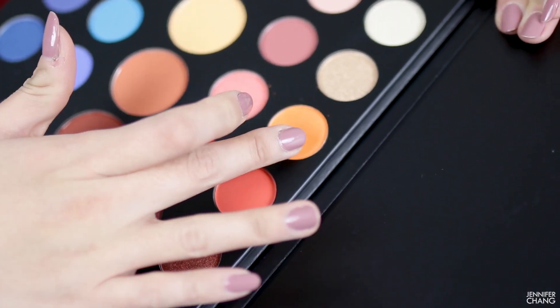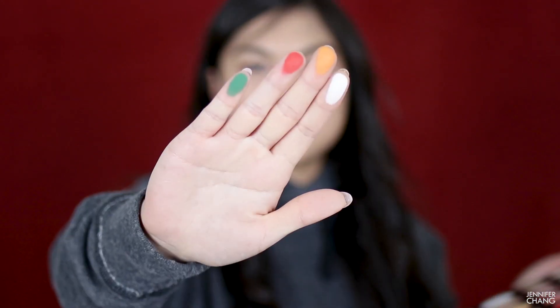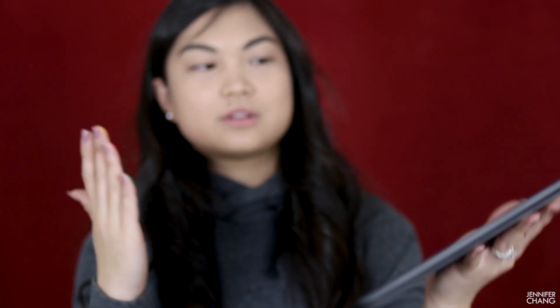Do you see that? This orange pan is not actually glued very well — it's moving. So that's disappointing already. The orange was the only one that wanted to fall out of the pan. Also, do you see all this fallout with the orange? That's already my least favorite color, but I'm going to swatch these for you real quick.